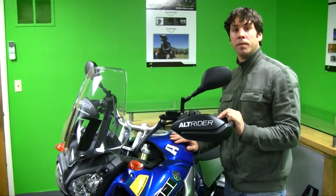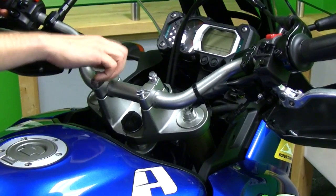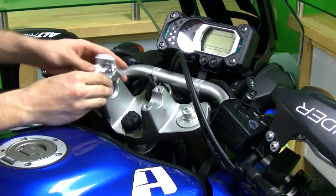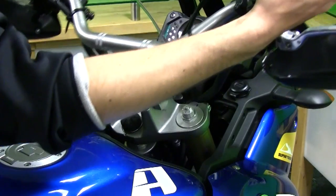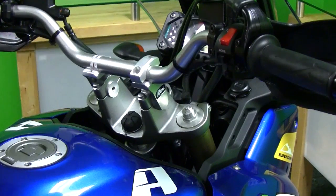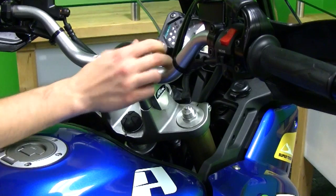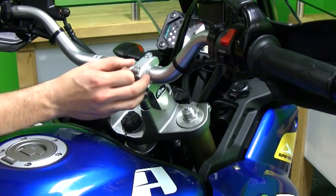Now let's have a look at how to install the ROX Risers on your Tenere. Remove the OEM bar clamps on the top and move your bar out of the way. Place the left and right ROX Risers in the bar clamps and start the fasteners — don't tighten them all the way down just yet. Take the top clamps off the ROX Risers, then use the bar to ensure that both are lined up properly. Put the bar in the top of the ROX Risers, place the top clamps on, and start tightening them. Check the bar position before final tightening, adjust as needed, and tighten everything down when you're satisfied with your riding position.